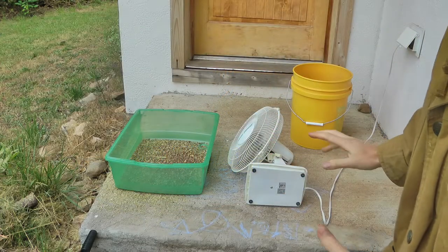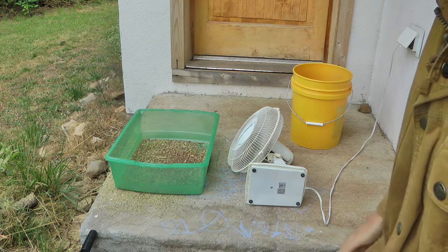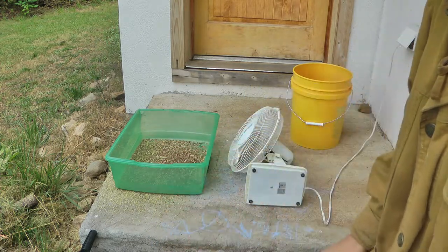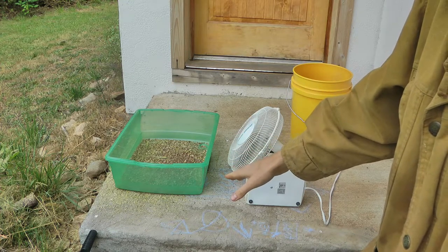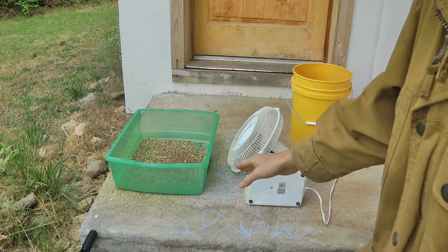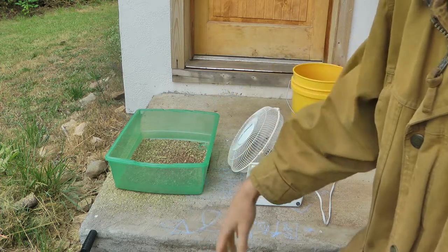Here's my setup — the front steps are a nice flat easy surface with an area where I can let the chaff blow off and not worry about where it's going. Also the nice clean surface here I can sweep and collect the seed again if somehow I failed to winnow it correctly or I got too much wind and it blows too much of my seed over.